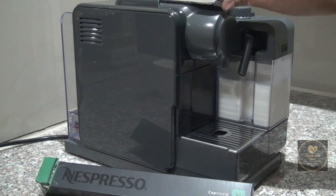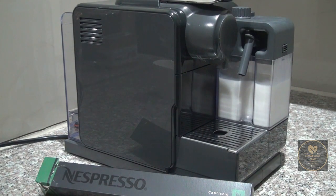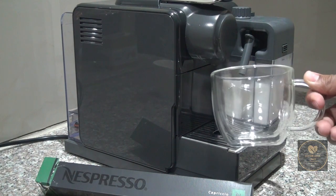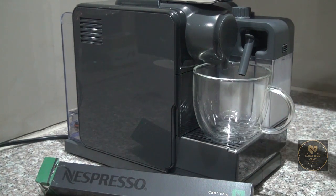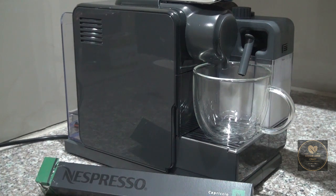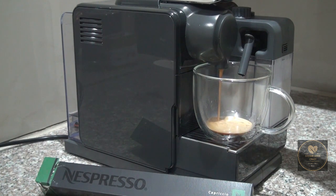Nespresso actually recommends that you consume it either as a straight espresso, or as an espresso with frothed milk added after, which is what I will be doing in this review. According to Nespresso, this produces a very balanced flavor profile, which I will definitely agree with.